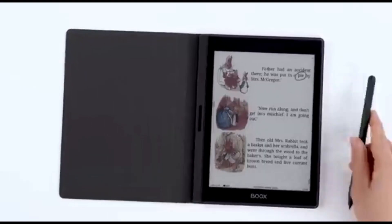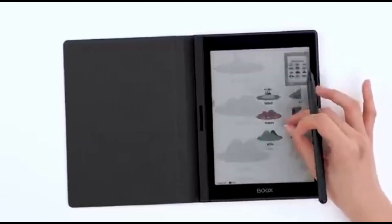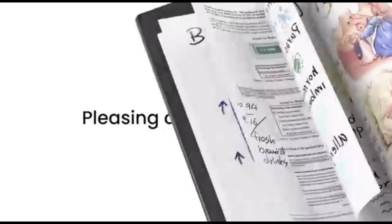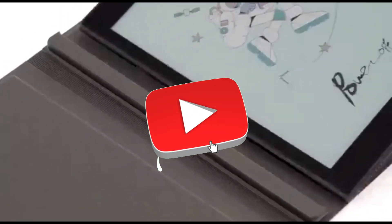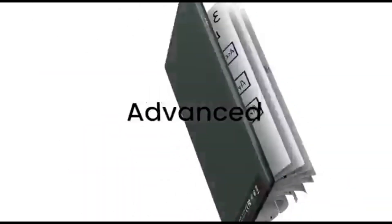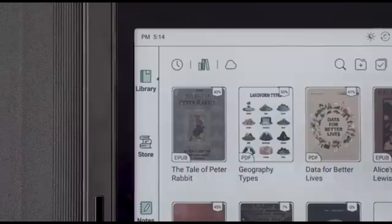The Onyx Boox Nova Air C provides a prolonged battery life that keeps up with your creative endeavors, allowing you to express yourself without interruptions. This tablet's sleek and slender form makes it wonderfully portable — put it in your backpack, take it to the park, or use it on your commute. Whether you choose to work in vector, digital painting, or another creative medium, the Nova Air C offers a variety of artistic tools, allowing you to explore and experiment with your own personal style. You won't have to worry about running out of space with expandable storage options. In 2024, the Onyx Boox Nova Air C provides a one-of-a-kind drawing experience with its e-ink display, accurate stylus, and numerous features tailored for artists, making it the ideal canvas for bringing your artistic thoughts to life.